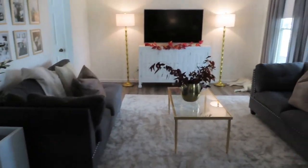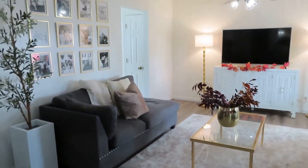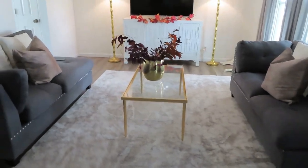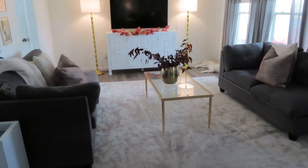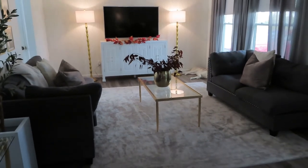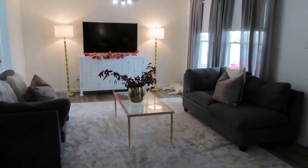Alright guys, so this is where I landed on — the arrangement I decided to keep for the living room. I just feel like it looks more open. I've actually had it like this before and the dogs seem to like it better, because it's definitely more open rather than having it in an L shape with the couch. Let me know in the comments below what your favorite arrangement was, and I hope you guys got some inspiration on how you could rearrange your living room and get some ideas from my video.